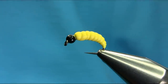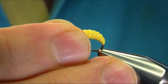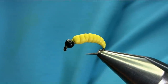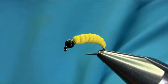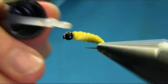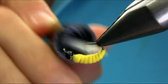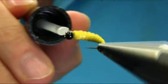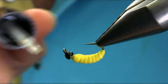Before I do that, I'm going to add some varnish on the body — it makes it nice, strong, and shiny. If you use a thin coat onto the body and let it dry for a long time, at least an hour or so. This one is completely dried.